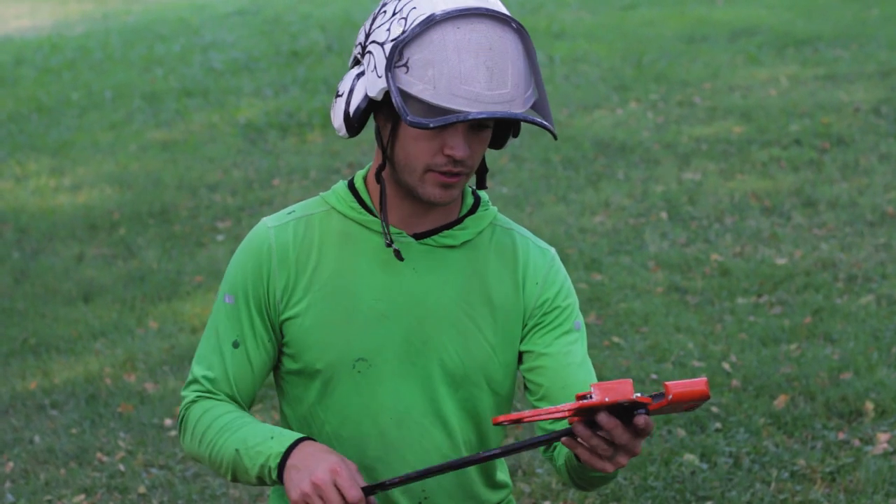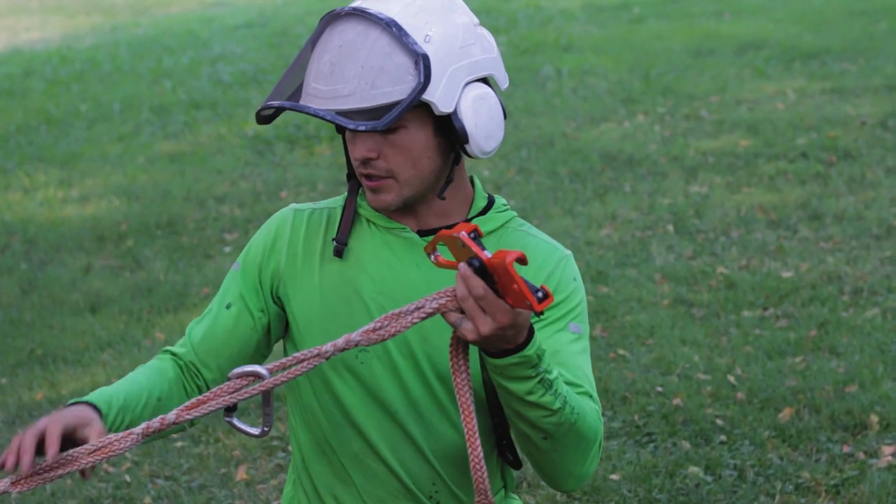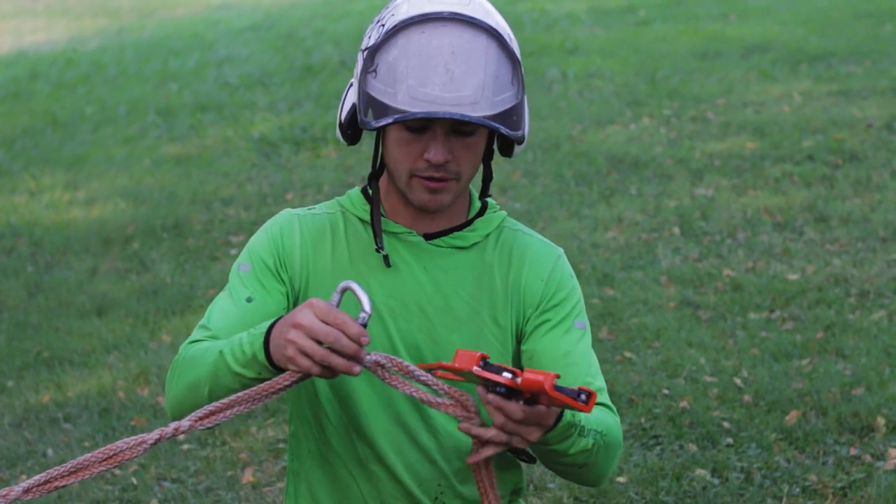Here's the Rope Jack. I want to show you guys how it goes on. I've got an Ultra Sling here with a ring around the tree and a little carabiner.